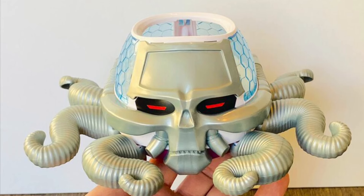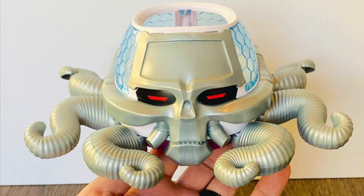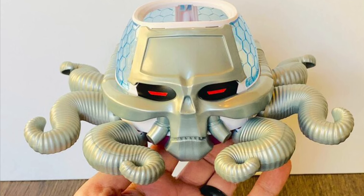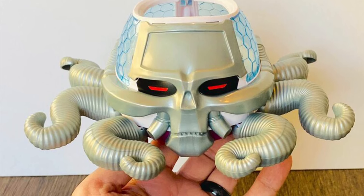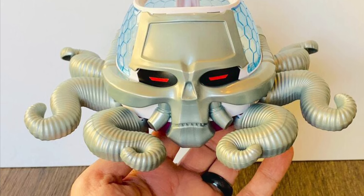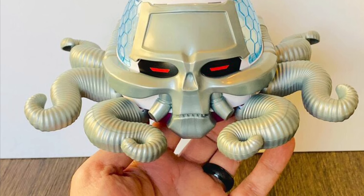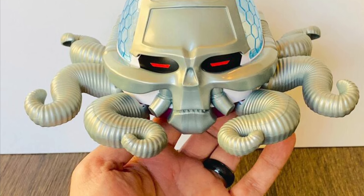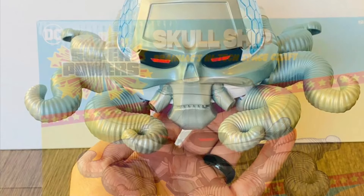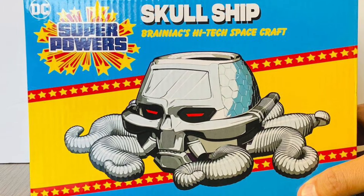Coming to us from Toy News International: Brainiac's skull ship — yes, McFarlan Toy Superpowers skull ship — it's real. I actually went on YouTube right now and looked, and slowly but surely videos are populating with people having it in hand. Congratulations to those guys who got it before everyone else. That's pretty cool stuff.